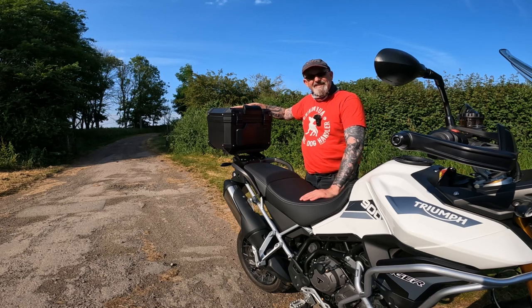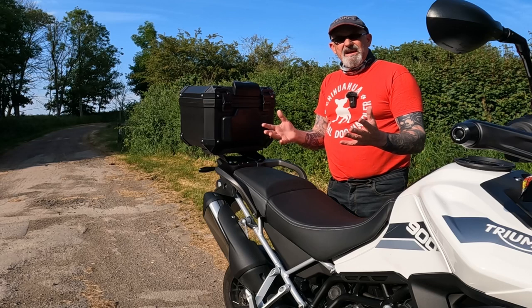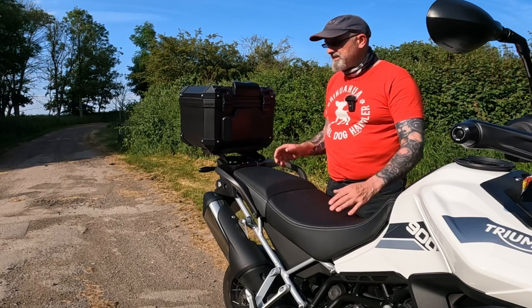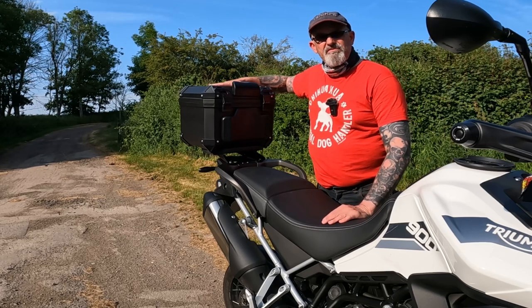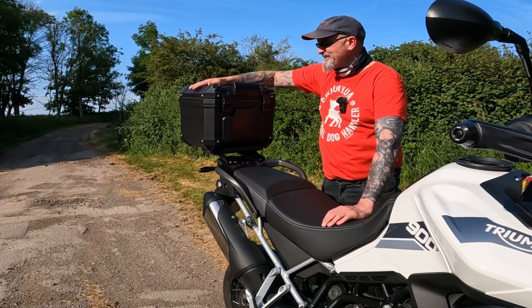I didn't want just a cheap round top box like your Shad or the cheap Givi boxes — I just don't think it fits with the style of this bike. The Givi Trekker style really does suit the adventure bike and I love the look of it. Unfortunately, I just can't afford one.